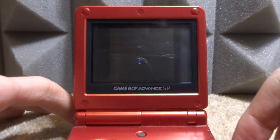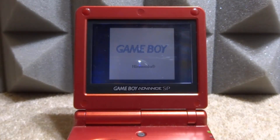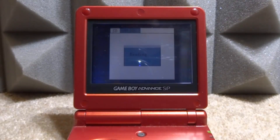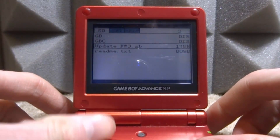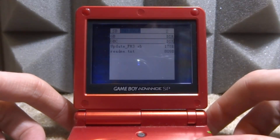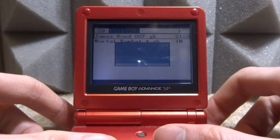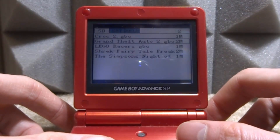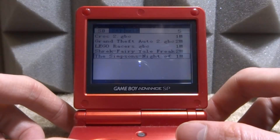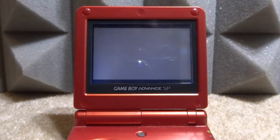It says 'press A to update, update finish, power off'. Now we can actually power it off, and when we power it back on it should be good to go and we should be able to play our games without any issues. EasyFlash loading up now on the latest firmware. If we go onto the SD card - you can press left and right to extend your screen by the way - we go to Game Boy and we can see our Game Boy ROMs. Press B to go back, go into Game Boy Color, and we can see our Game Boy Color ROMs.